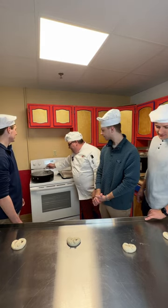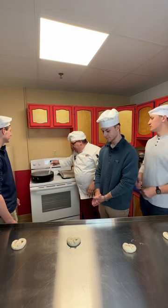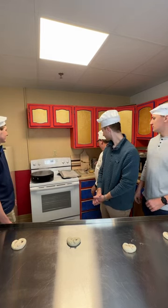We'll get that good and stirred and get this nice and boiling. What we're going to do is let the dough get put into this boiling water for just a little bit.